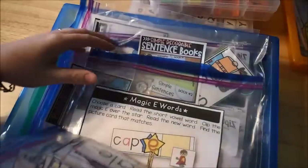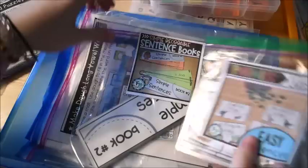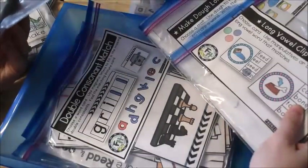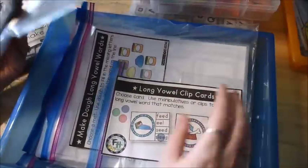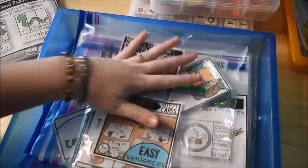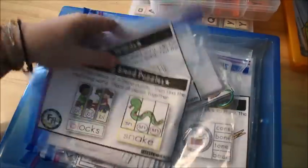The rest of the literacy activities I have in here are pretty much the same ones from last week — the easy sentences and the simple decoding books. The reason I kept a lot of the same things is because we had a very busy week last week. We did get to some things but didn't get to others, so I kept a lot of the same things to make sure we get to all of it.